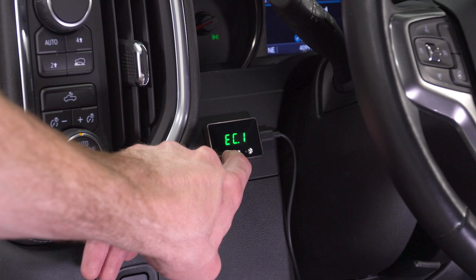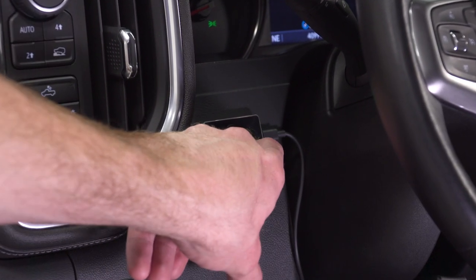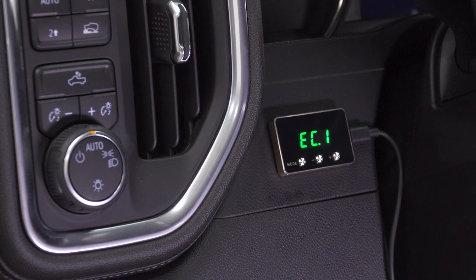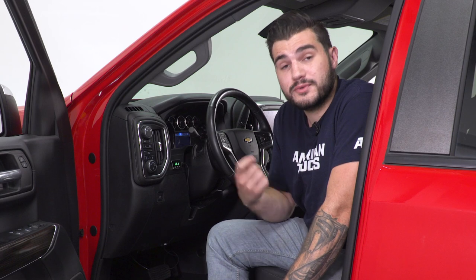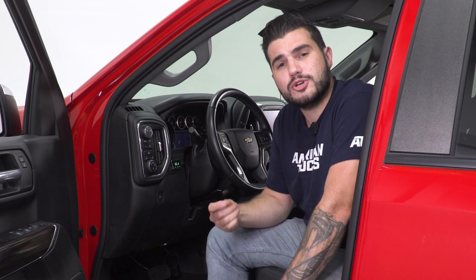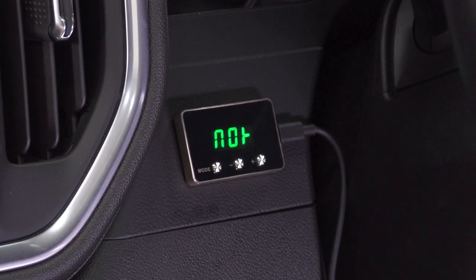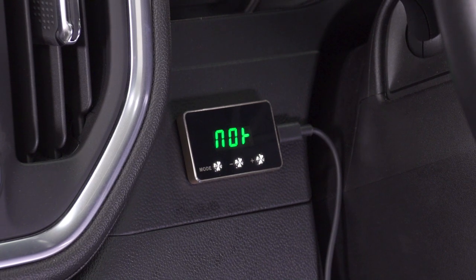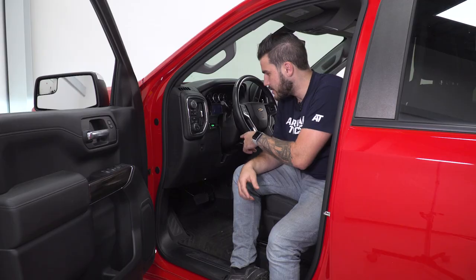It's also got, if you hit the mode button, EC mode or economy mode. That's gonna increase your throttle response delay to keep things tame — especially great for longer road trips where you wanna keep fuel economy in mind and stop at the gas pump less often. And then finally, your last mode is 'no' on the display, which is basically stock. So if you wanna keep it bone stock just as it was off the factory line, put it in no mode and it goes right back to stock.